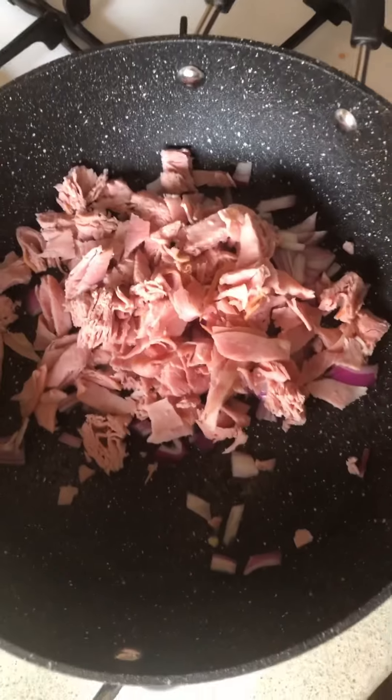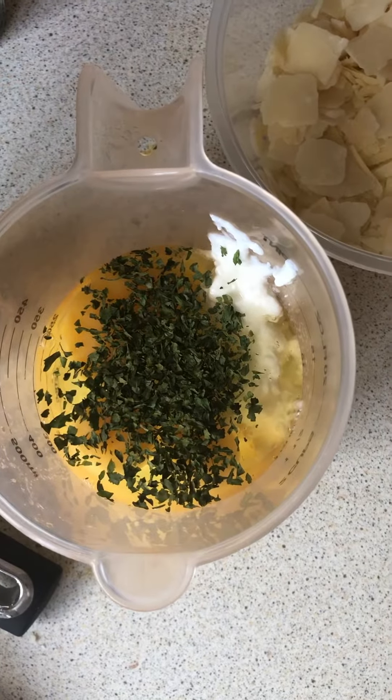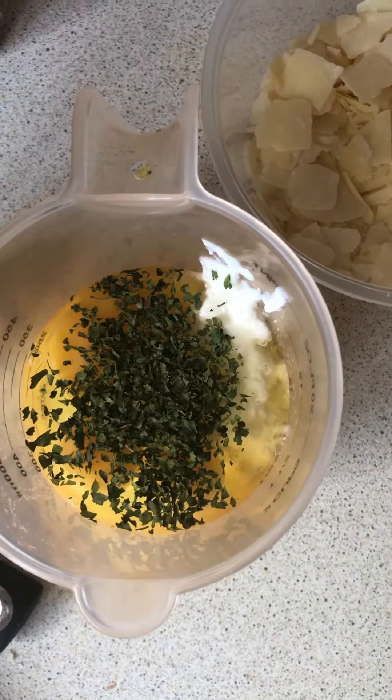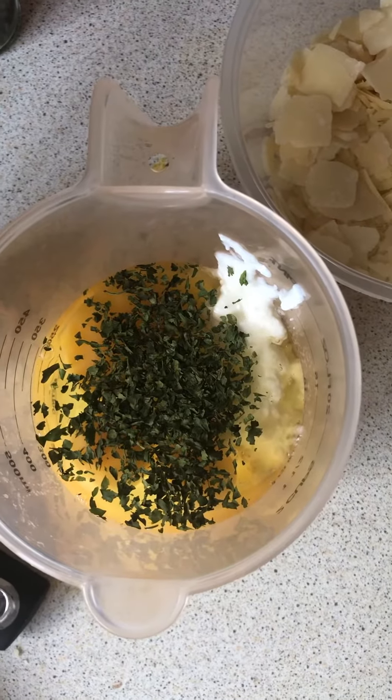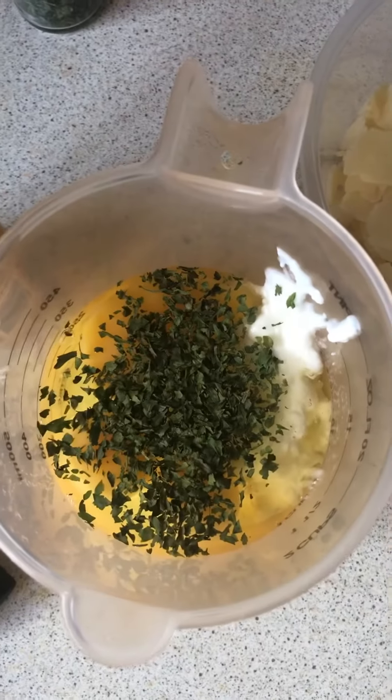I'll let that cook for five minutes. I've just cracked the three eggs and added 150 grams of the cottage cheese and parsley. I'm going to mix that together and then put in the cheese afterwards.